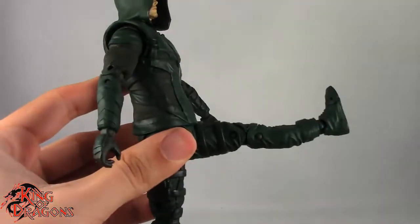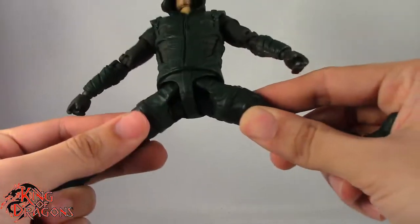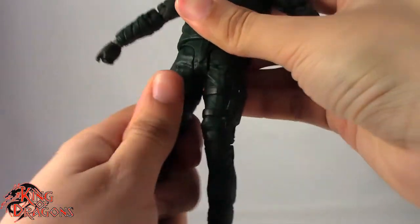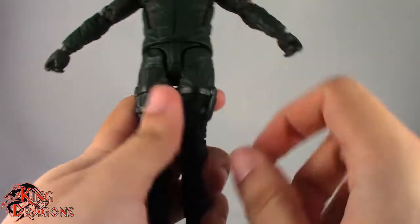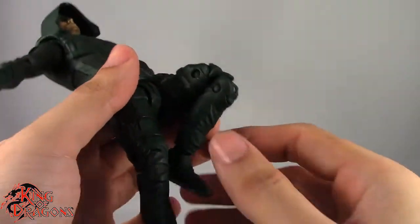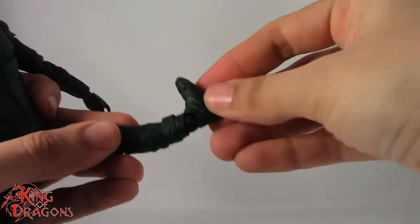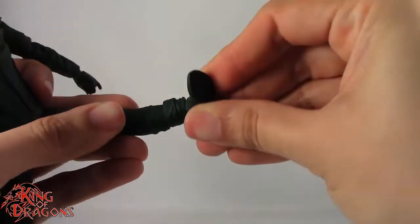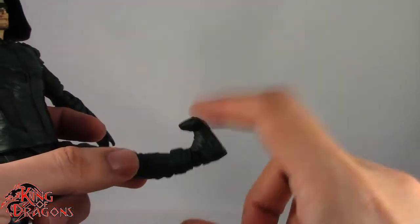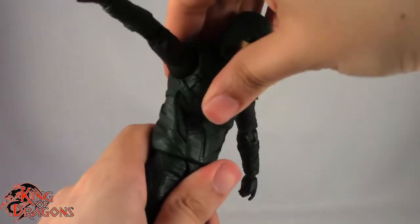The legs go forward a full 90 degrees, go back quite a bit, and go out to the side reasonably well — not a full split but far enough. There's slight thigh rotation. We have a double bend in the knee that's stiff but works really well. There's rotation at the foot, a hinge going forward and back, a forward-facing pin for a rocker ankle giving really good range, and a very generous toe hinge.